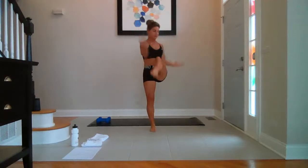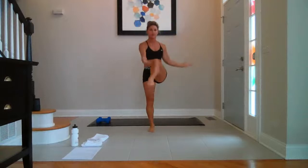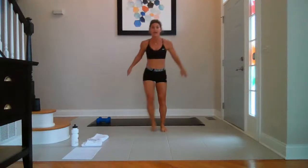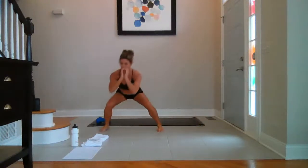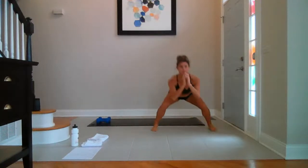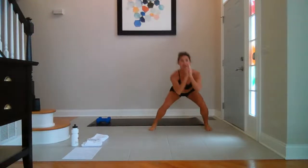Take it across the midline, elbow to knee. For four, three, two. Side to side — side and left. Take it to the right. And left. Right. And left. Four more — four, three, two, last one. Back to center.